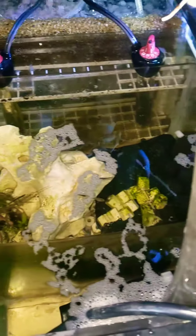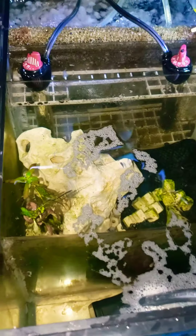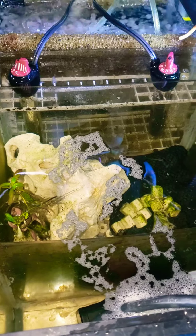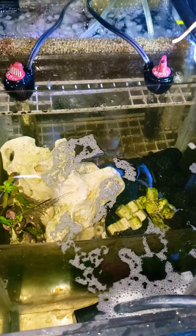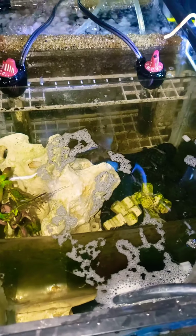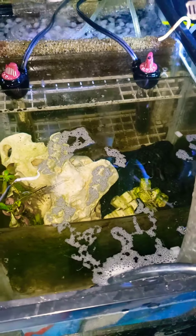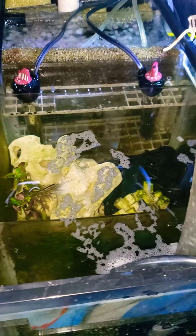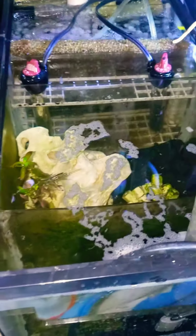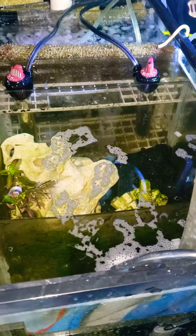Inside this is kind of my refugium — a poor man's refugium. I have some alkaline rock in here to add hardness to the water, and this is where I put any chemicals I need to adjust the tank with. I also put any overflow plants from up top down here until I figure out what I want to do with them.